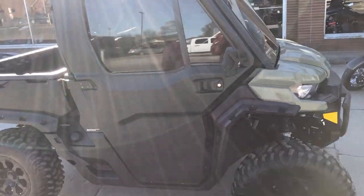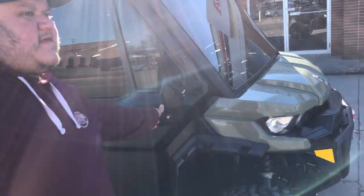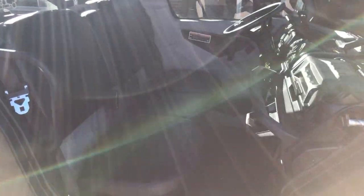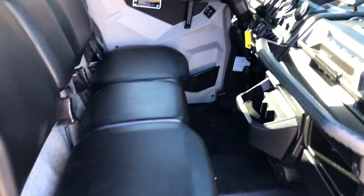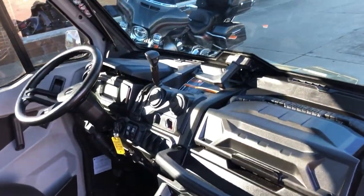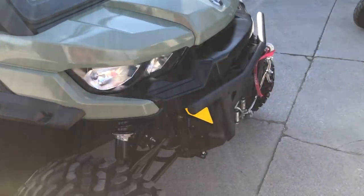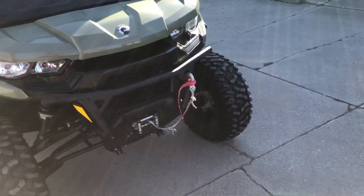The windshield and cab have all been tinted out. We're gonna open it up real quick so you guys can see the inside — nice clean unit. It also has a 4500-pound Warn winch. Only 13.9 on this — you guys can save thousands versus new. That's a 2021 Can-Am Defender HD.